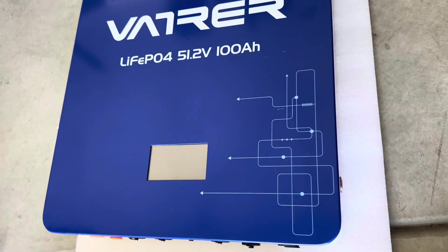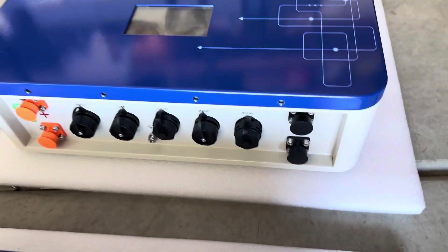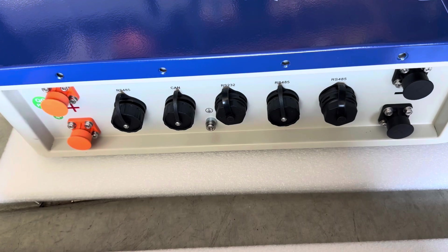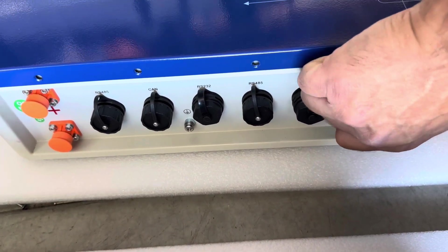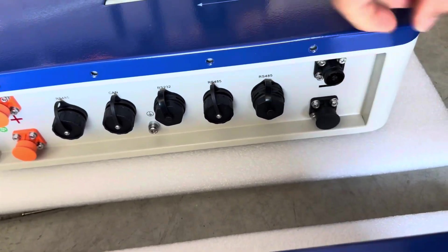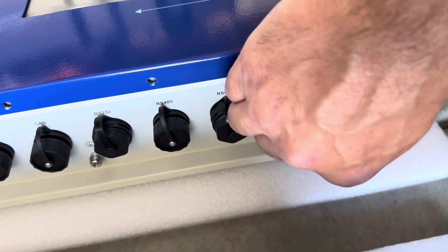I want to remove the screws — I always do this with every unit I look at — because we want to make sure we aren't having any issues before we get too deep into the project. The communication ports are all sealed, so it has an IP65 rating, which means it's splash-proof. The connectors are kind of cool: you're not just dealing with bare lugs, you have actual plug-in ports, which makes it easier to put these into parallel.